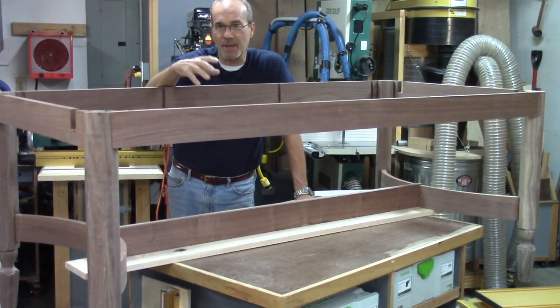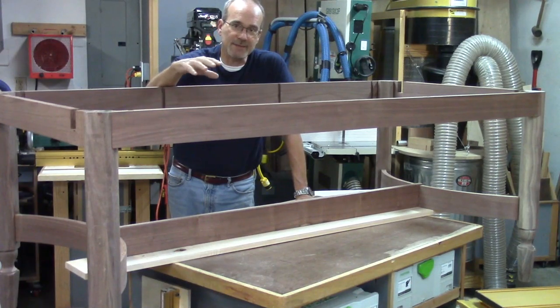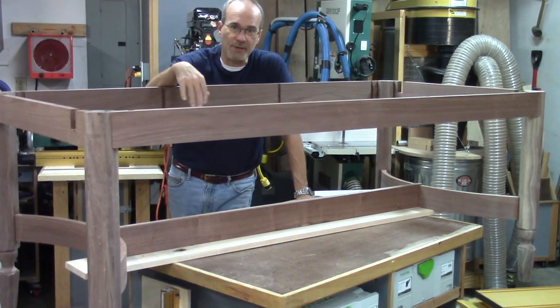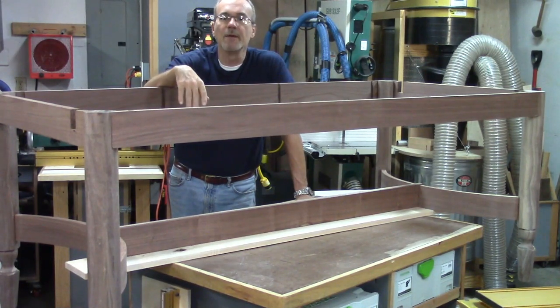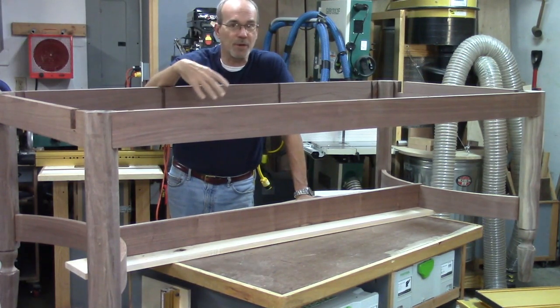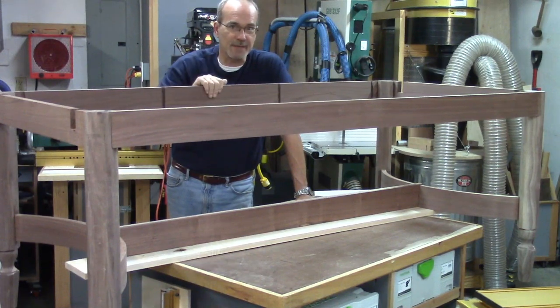Welcome back to my dining room table build. My name's Guy. Last time I showed you how I did the joinery on the curved rails going to the end assemblies. This time I'm going to show you how I put all this together and get to this point.